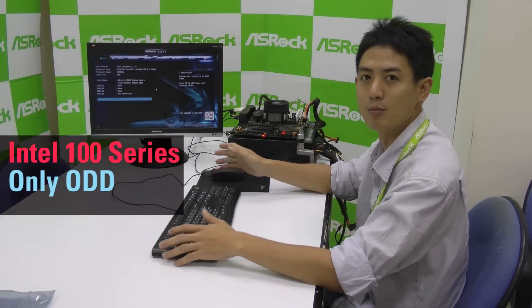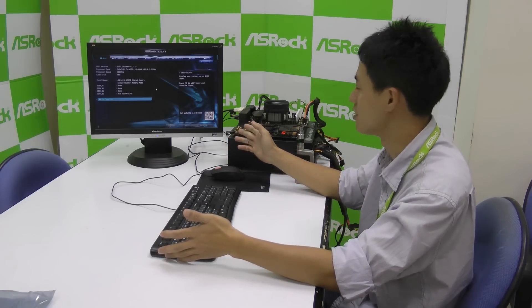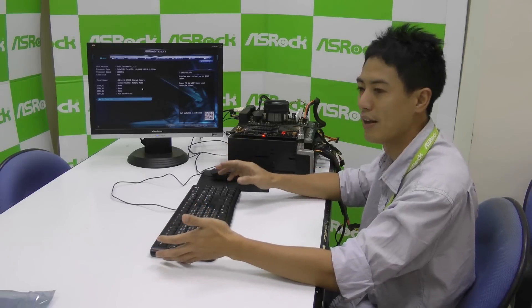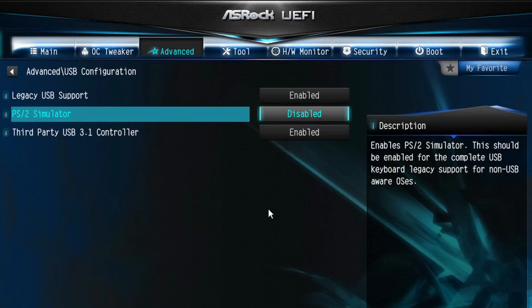If you're using a Skylake platform to install Windows 7 and you have an optical disk drive, but you don't have any PS2 ports on the motherboard or you don't have PS2 devices, then another way to fix this problem is to go into our UEFI BIOS, go to the Advanced tab, USB Configuration folder, and there is a PS2 Simulator option which you can turn to Enable.